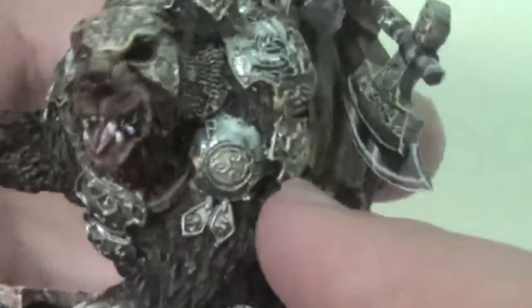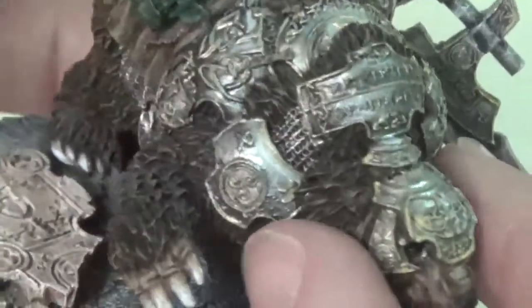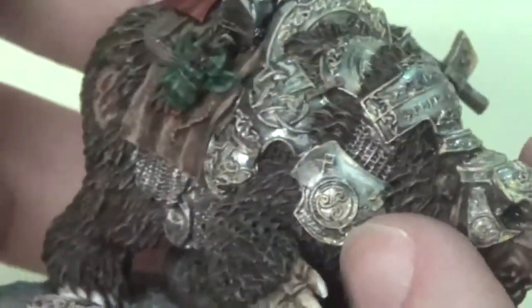The chain mail there I just did with some very basic chain mail technique. I did a Reikland Fleshshade wash on it and then dry brushed it up.